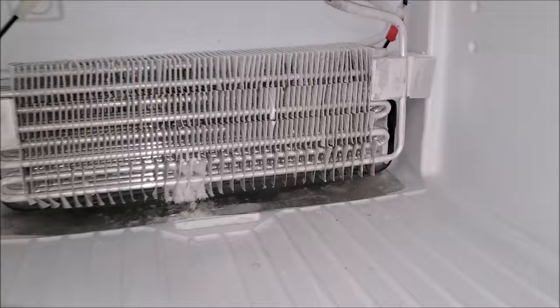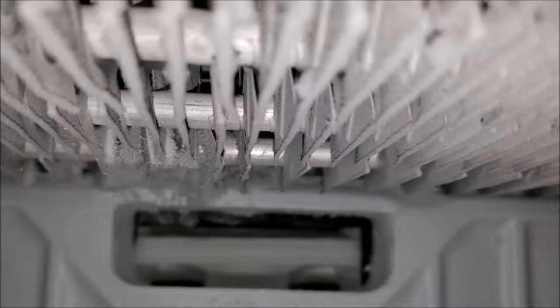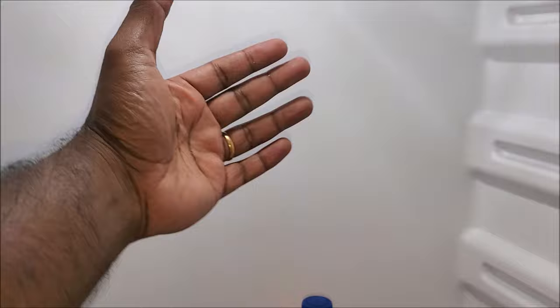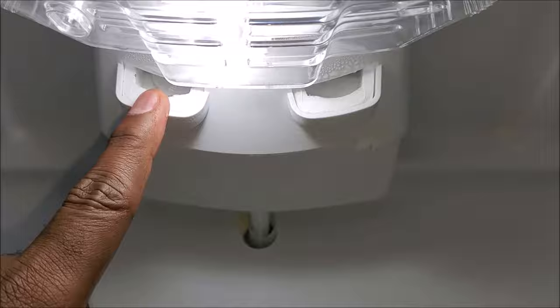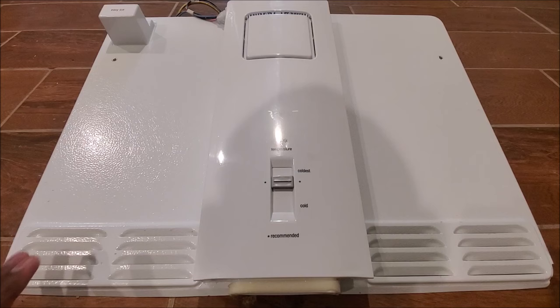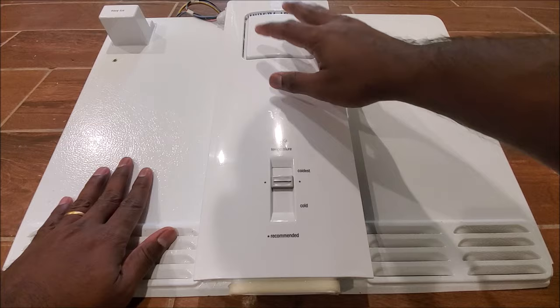The freezer is perfectly working, but what's going wrong is the transfer of that air through this channel down into the refrigerator is not happening. The blower fan that's supposed to blow air through this channel is not working, so the refrigerator is not getting the cold air it's supposed to get from the freezer. You can see the two channels on the refrigerator side — it's supposed to be blowing cold air, which is not happening. So the fan is the problem. Let's fix that.